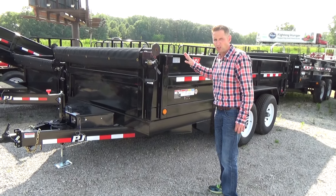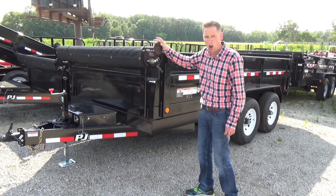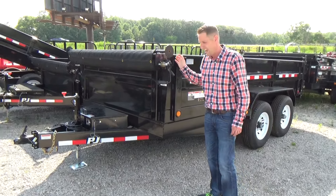All of our PJ trailers that we stock will come with a tarp and a roller at no extra charge. I'll show you a few things about our PJ trailers that I point out to most of our customers when they come in to buy a trailer.